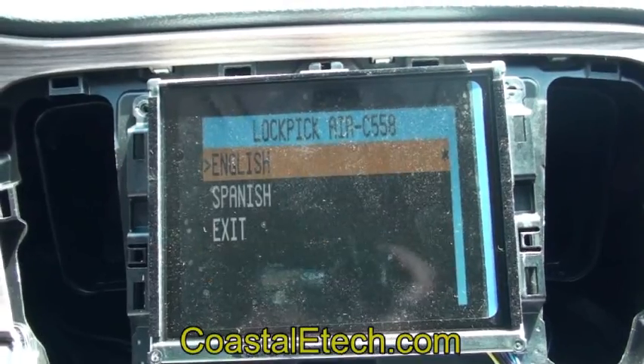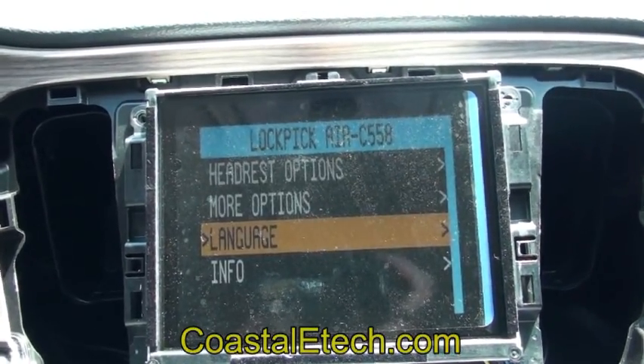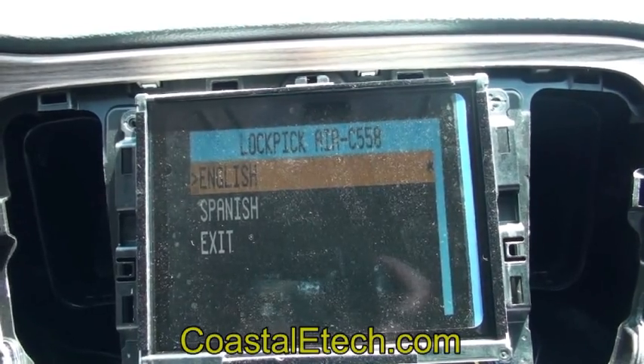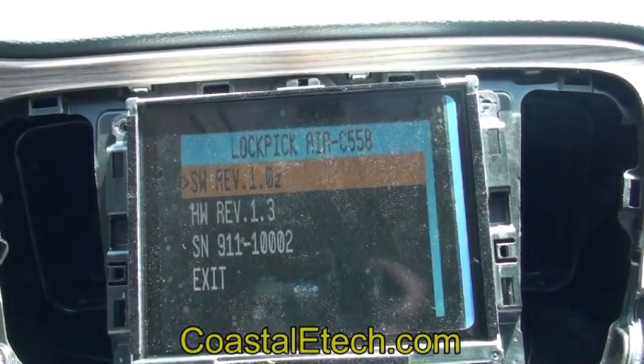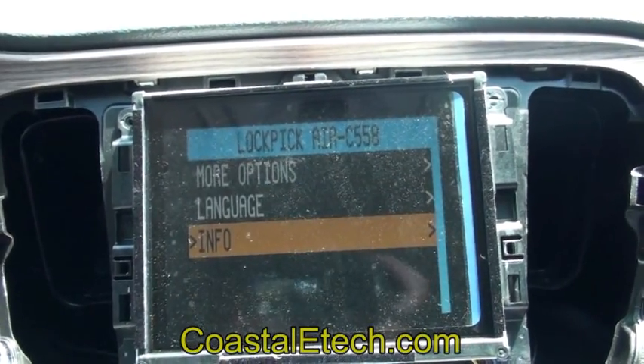The interface also works in two languages, so you can do Spanish or English. You can also get information about which software version is installed, and we can upgrade these — there's a USB input jack on them for that.